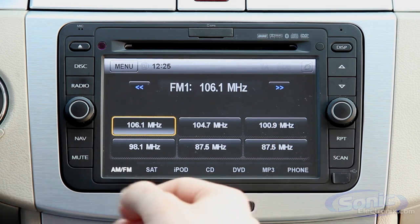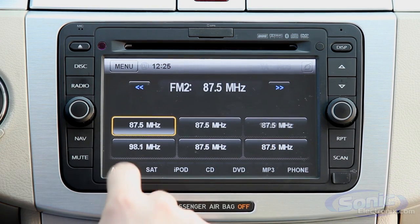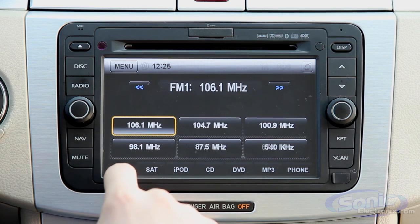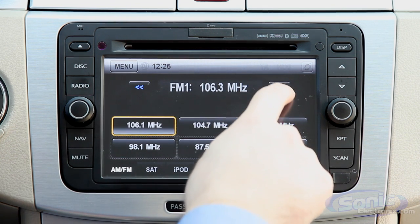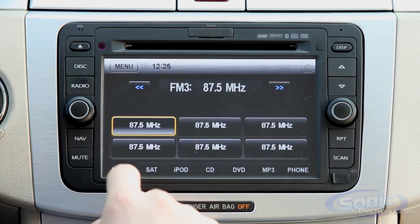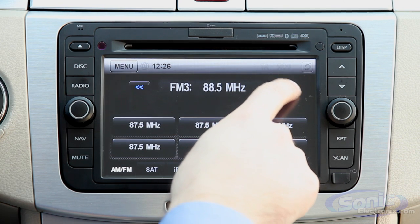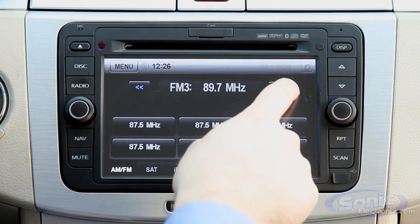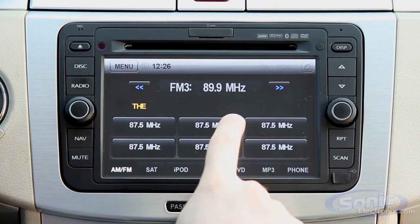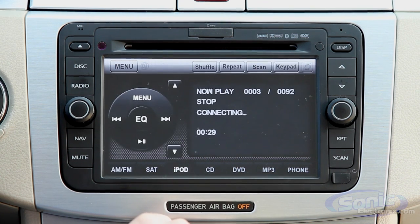Down here with the AM and FM, it still gives you full AM/FM radio controls. You have all your different presets that you can scroll through by pushing AM/FM to change between settings. You have seek functionality in here as well. And if I'm on FM3 and I want to save a station over one of the presets, all I have to do is push and hold and it stores it right there.